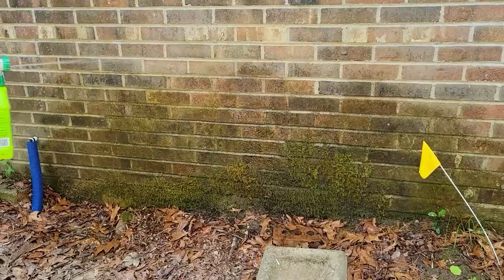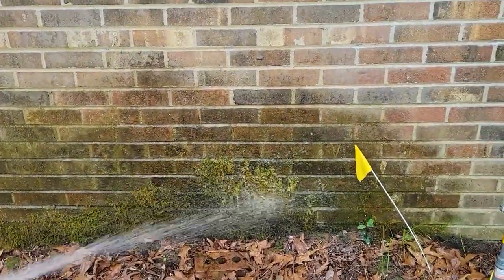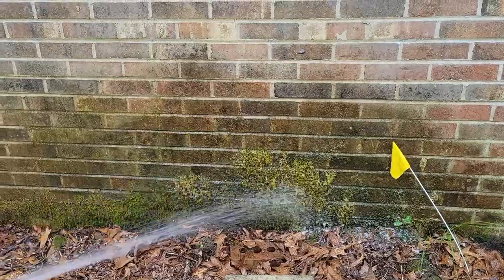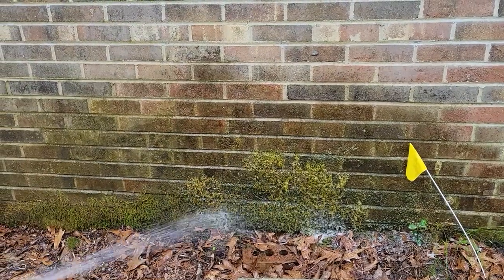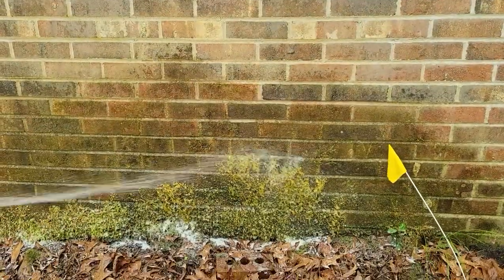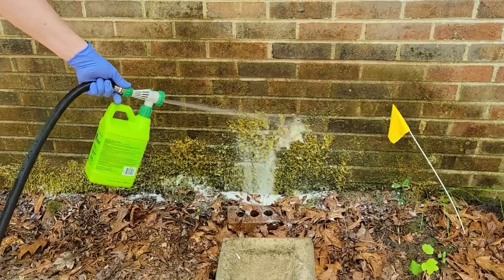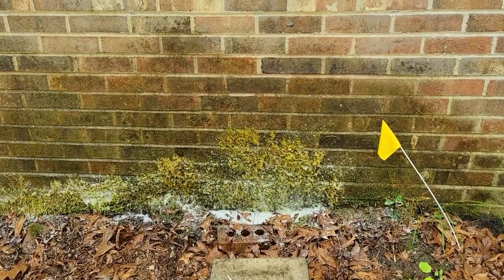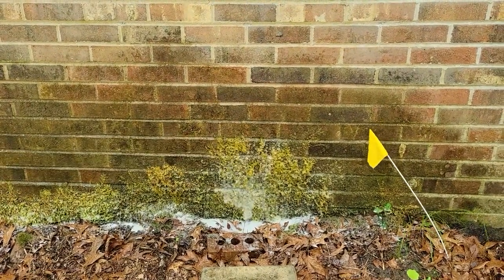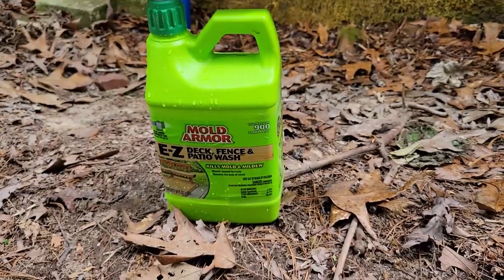Let's try switching over and spraying some more of it on there. Maybe I'm seeing a little something going on there. We'll wait another 10 minutes and see if it gets any better.